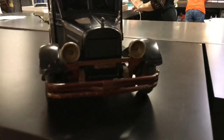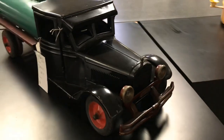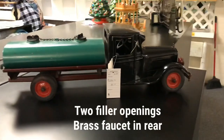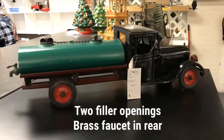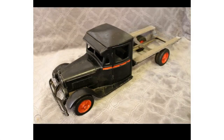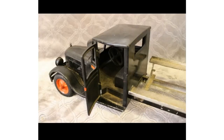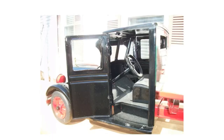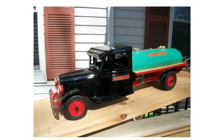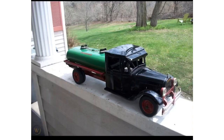It has red steel wheels, dual in the rear — a nice dually to support the weight of the oil tank. The oil tank is actually a double screw-top fill with two screws on there, and it has a spigot in the back to dispense the delivery. Absolutely beautiful truck. This is 1930 to 1932 — they're very scarce in the Buddy L collecting world, and it was really cool to actually see one in person.